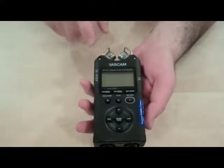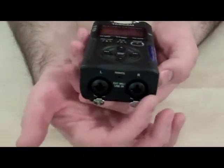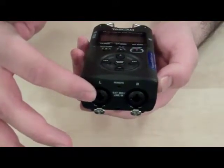It has two built-in microphones and then two inputs for connecting an external microphone to the unit. For most of the project we're doing, we recommend you use the external mic that comes in the kit.